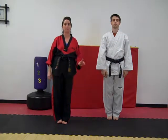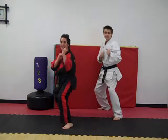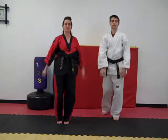I want to see who can yell louder — the boys or the girls? Ready? Guard position. Yaw. Good job. I think the boys won.